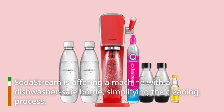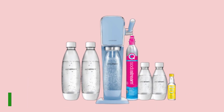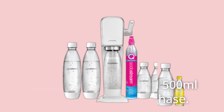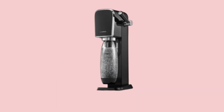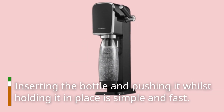SodaStream is offering a machine with a dishwasher-safe bottle, simplifying the cleaning process. There are also 1-liter and 500 milliliter bottles available for purchase. Bottles fit into the front of the machine by sliding them up — inserting the bottle and pushing it whilst holding it in place is simple and fast.